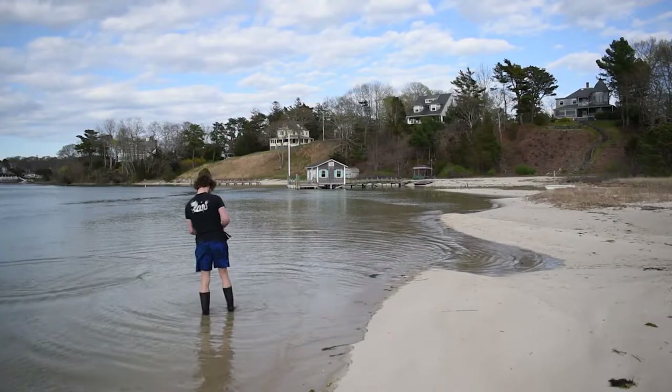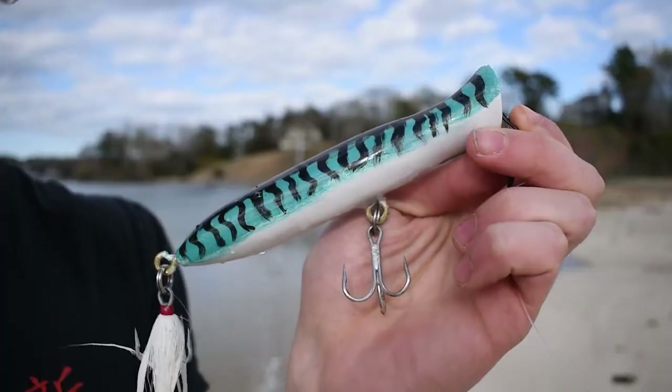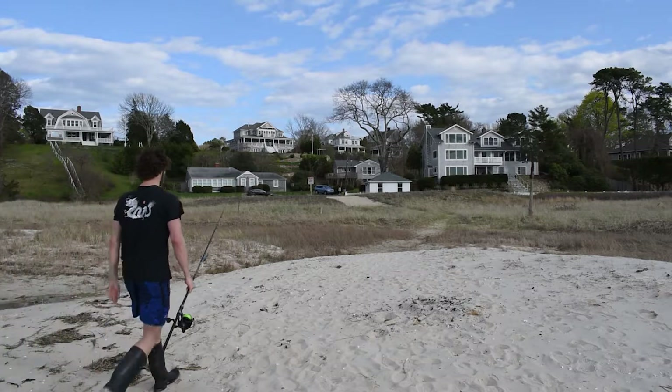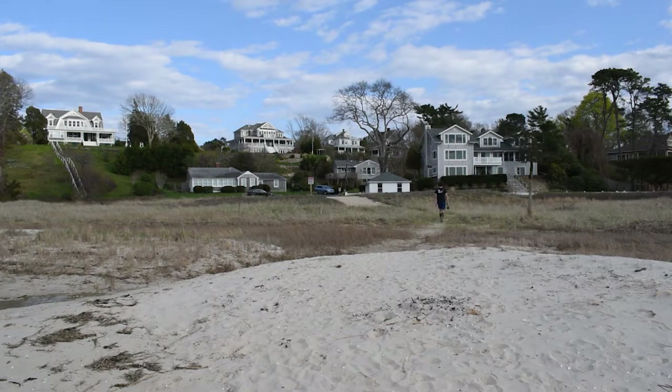I cast the lure — it worked perfectly, flew through the air just like it should. Now here it is moving through the water and making that splashing action I talked about earlier that mimics a wounded fish. It might not look like much, but fish are pretty dumb and they will totally bite that. That's pretty much the end of the video. I definitely enjoyed making this project and I hope you enjoyed watching and maybe learned something too.